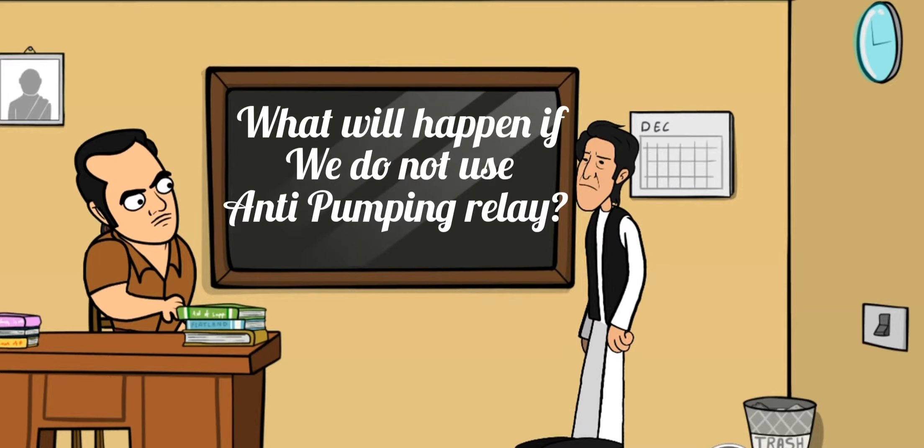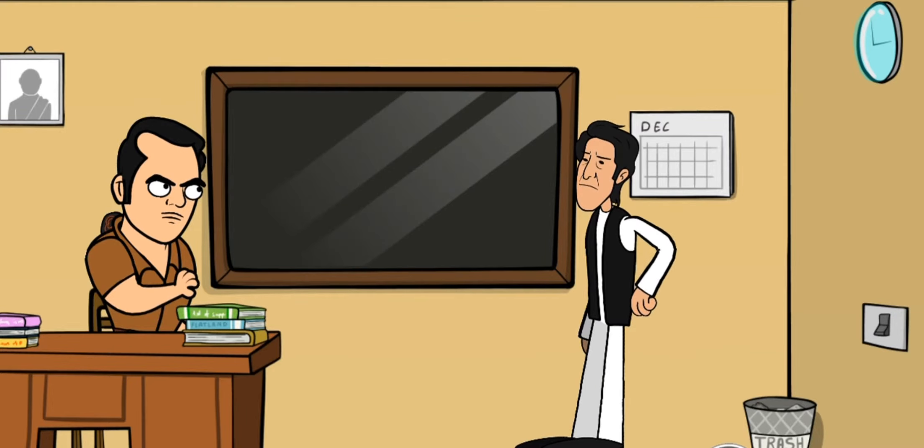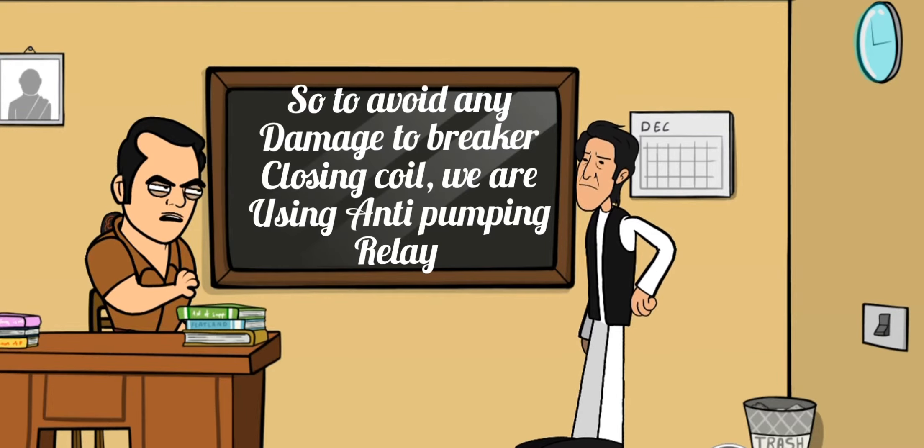What will happen if we do not use anti-pumping relay in a circuit breaker? The circuit breaker closing coil will get continuous DC supply and the breaker closing coil will get damaged. So to avoid any damage to the breaker closing coil, we are using the anti-pumping relay.